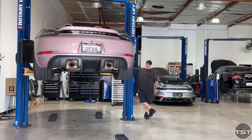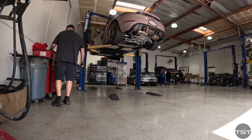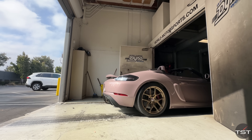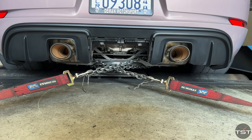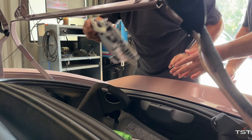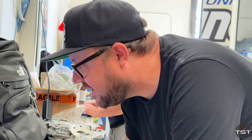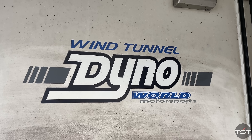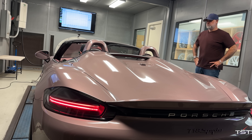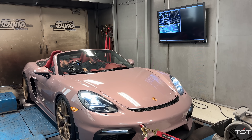Depending on the car, Dyno tuning can either be very straightforward or a little more complicated. In the case of my 718 Spyder, the first thing you have to do in order to get the car on the Dyno at all is remove the rear diffuser so that you can strap it down. The very first thing they did was remove the ECU entirely and back up the tune on their computers. That way, if what they were doing didn't work out, they could always go back to the way it was before. I showed up to the Dyno with two gallons of race gas remaining — we'd probably burn that off on the Dyno. We had to do some baseline pulls to see what the engine was doing and what kind of power it made.